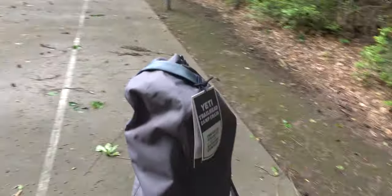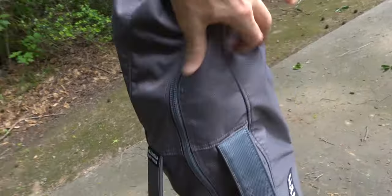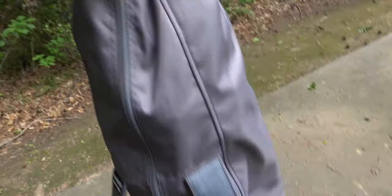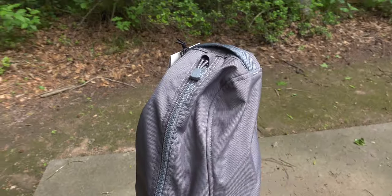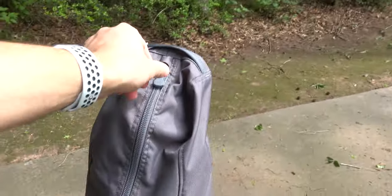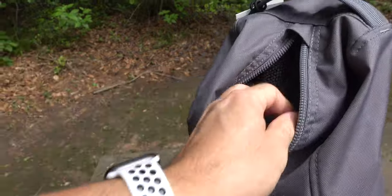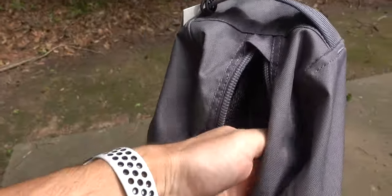One thing I'd also like to note about the bag is that it has a little extra room — it's not completely form-fitting, which makes it easier to put the chair in and out. Kudos to Yeti for that. With that extra room, you could also toss some small items in the bag to carry with you to a soccer game or wherever you're headed.